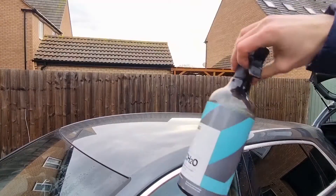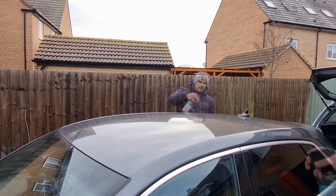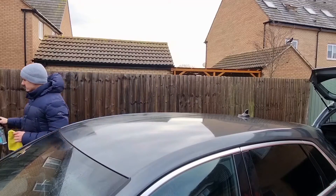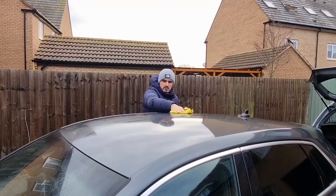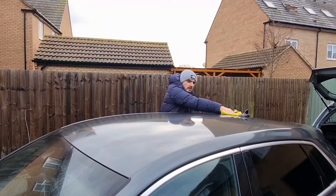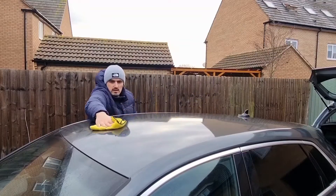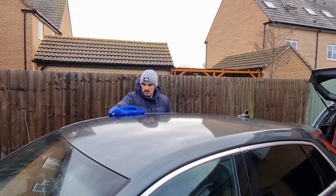So this is the Car Pro Waterless Wash. It's primarily sold as a car shampoo. Basically it's a concentrate and you can dilute it to your needs — it can be used as a rinseless wash at 1 to 200, or diluted accordingly to be used as a waterless wash, or even as a quick detailer. I mix it up with deionized water.